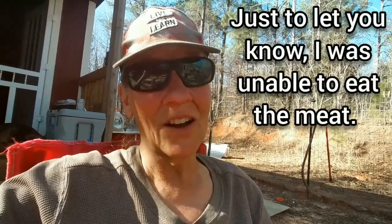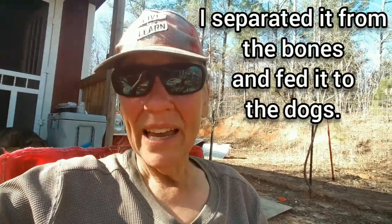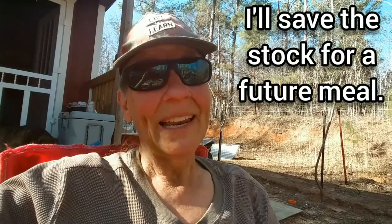I'm going to figure out the situation with the dogs one way or the other. There's a lot of stock so I may can some of it — thinking chicken noodle soup. It's turned out to be okay, you guys. I'm okay and everything is going to be okay.